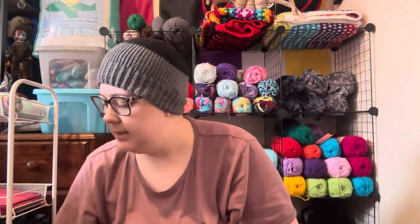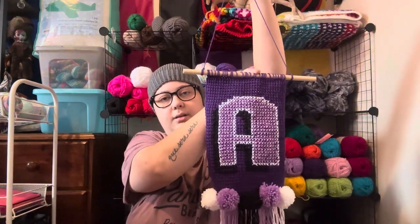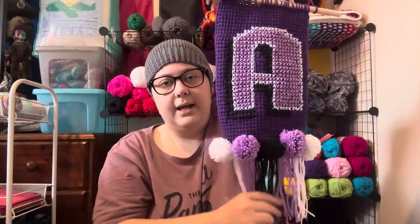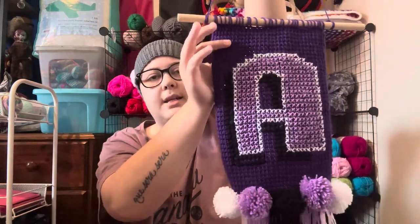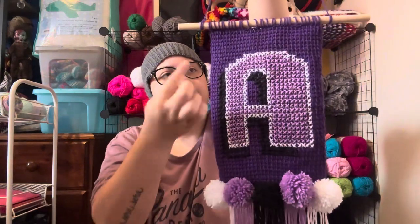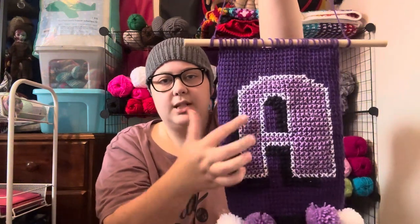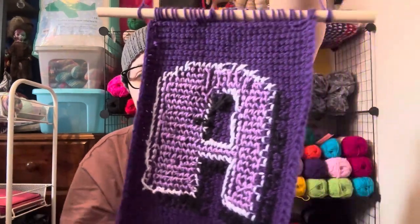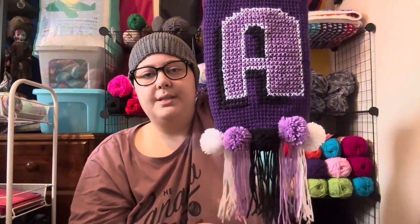Onto the next finished object is this wall hanging. It's the Alpha Wall Hanging by Toni Lipsey, from her Tunisian Crochet Beginner's Guidebook. The back is a Tunisian crochet panel — I worked 33 chains across in the Tunisian Simple Stitch — and then I cross-stitched the letter A into the front. Here's the back of my cross stitch — you can tell the little messy dangly bit where I started, but I think it looks pretty good. I also made the pom-poms and the fringe.